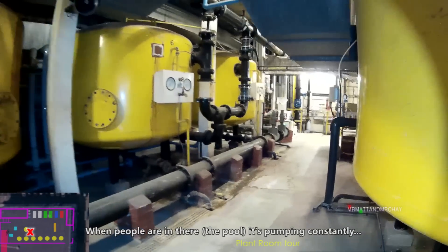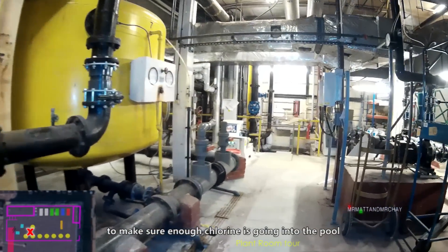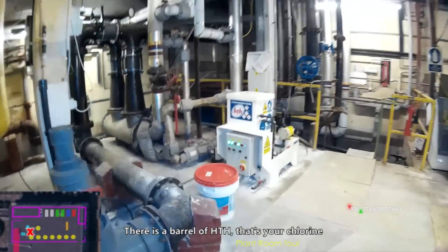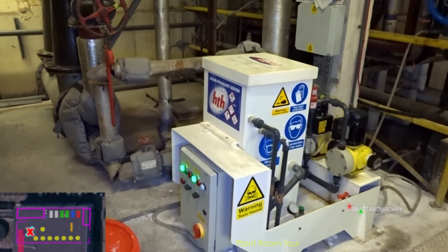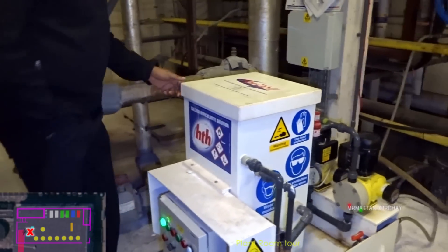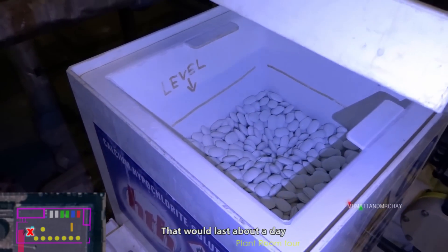Every time people are in there it's pumping constantly, obviously trying to fight and make sure that there's enough chlorine going into the pool. That's all it is - it's a little barrel of HTH, it's called. And that's your chlorine. So how often is that delivered, or do you have a stock of it somewhere? We have a stock - those are your granules. How long does that last? That would last probably a day.